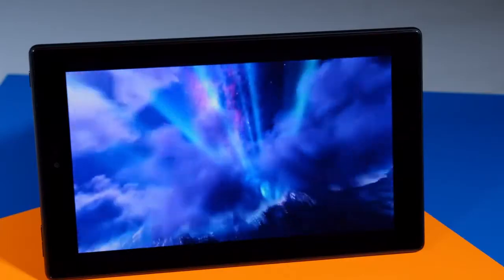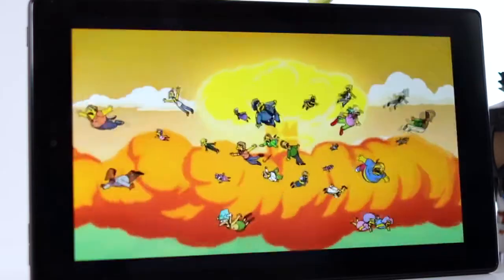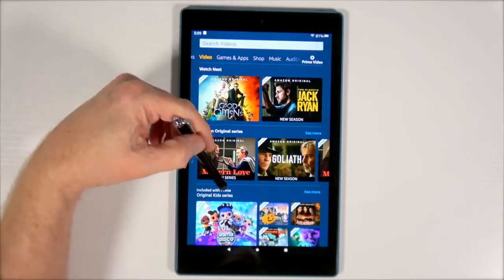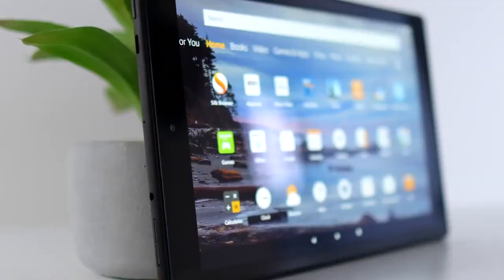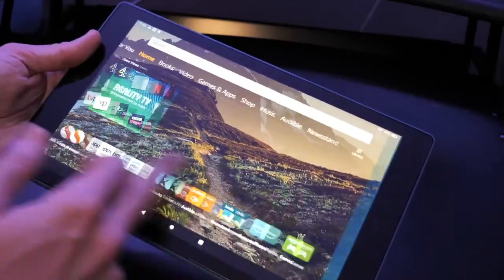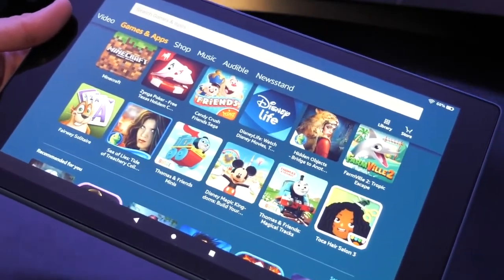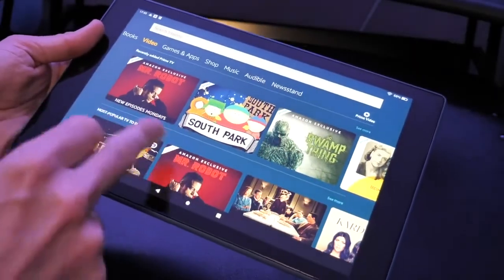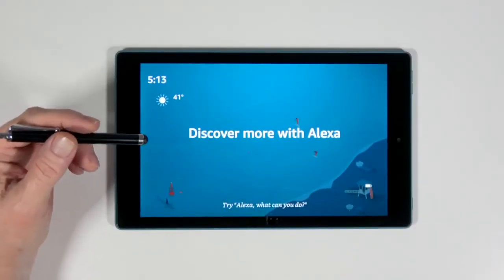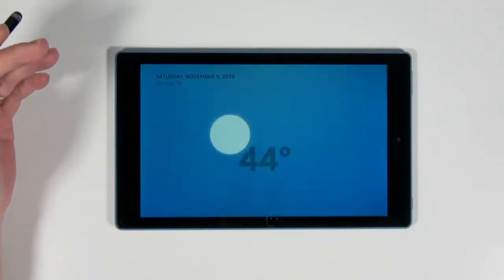Performance-wise, the Fire HD 10 features a brilliant 10.1-inch 1080p full-HD display with a 1920x1200 screen, a quad-core 1.8GHz processor, plus 2GB of RAM, and either 32 or 64GB of onboard storage expandable up to 256GB via microSD — great for keeping photos, favorite movies, and compatible games and apps with you. The Fire HD 10 also includes Alexa integration as standard. You can use Alexa hands-free mode to pause videos, play music, open apps, show sports scores, display the weather, and more.